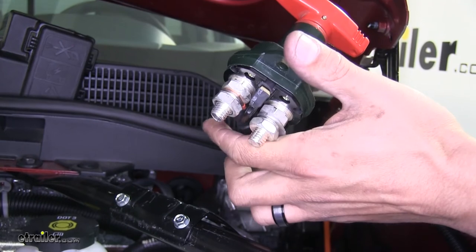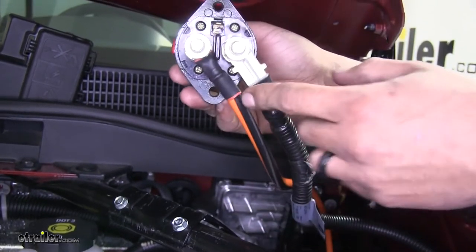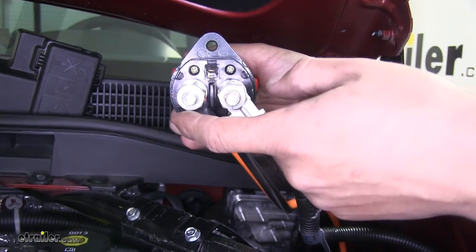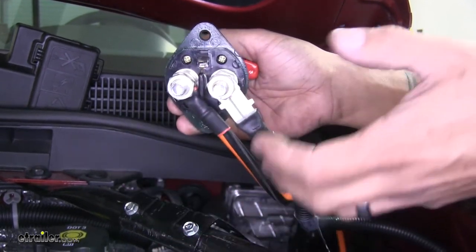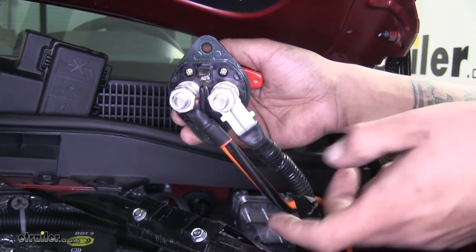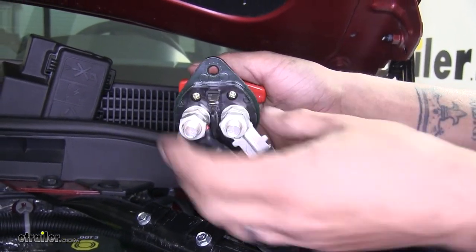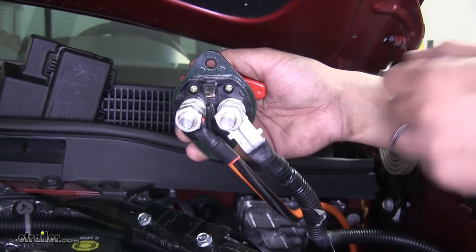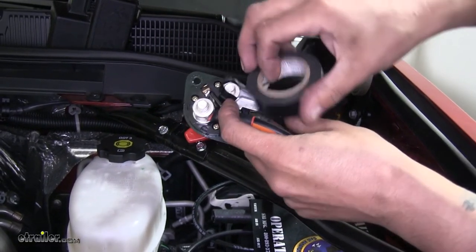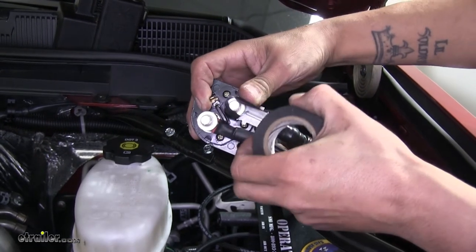Once you have it nice and snug, we're going to make sure that we don't get any kind of arcing or sparks. So we're going to take a little bit of electrical tape and wrap it around the bottom in case anything were to happen or anything were to break or fall and touch it. What I like to do is wrap each one of the terminals individually with just a little bit of tape.